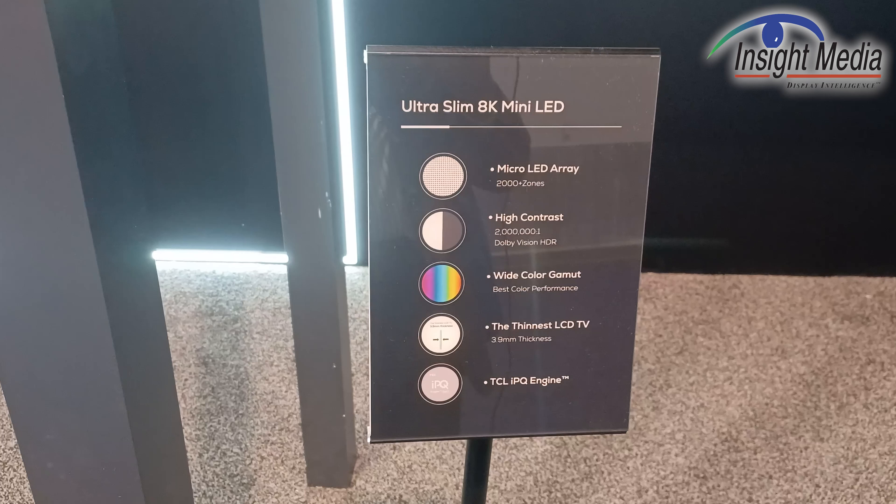As you can see by the data here, it's got over 2,000 zones, it has over tens of thousands of LEDs, 2 million to 1 contrast, and the important thing is it's 3.9mm thickness.